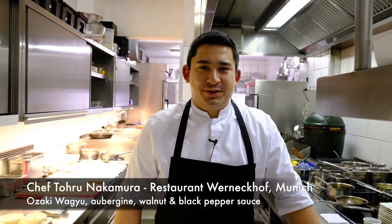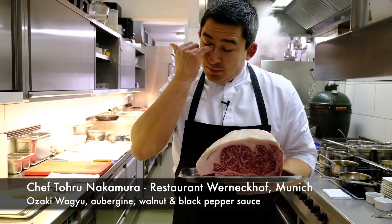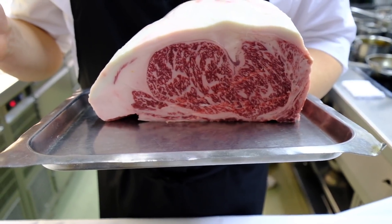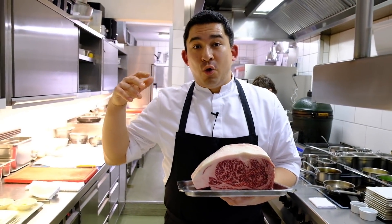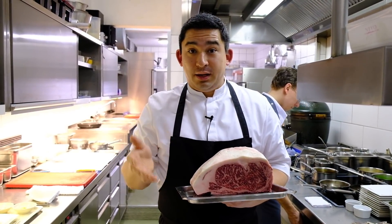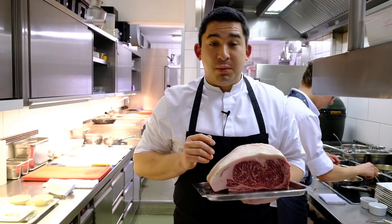Welcome back. For our main course today we have Wagyu beef from Japan — this is called Ozaki beef, from Muneharu Ozaki. He's the only Japanese Wagyu producer who is allowed to put his name on the brand. Normally you will find Kobe beef or Matsuzaka, Wakayama beef, because all these farmers give their beef to the city to sell it. Mr. Ozaki is allowed to put his name like a brand on this beef.